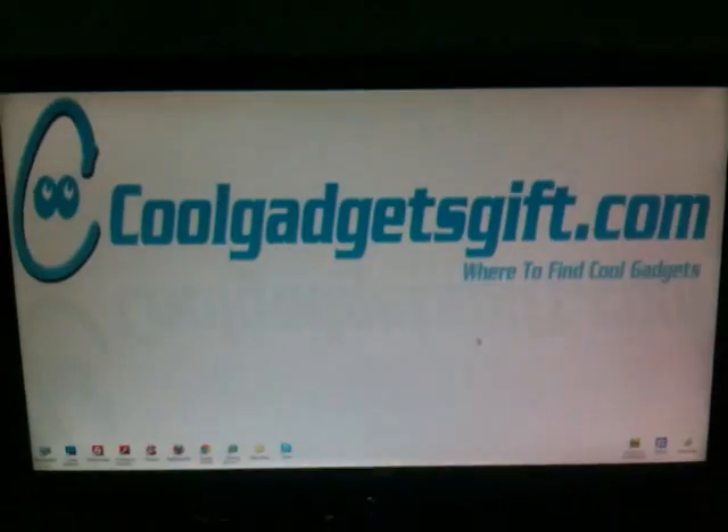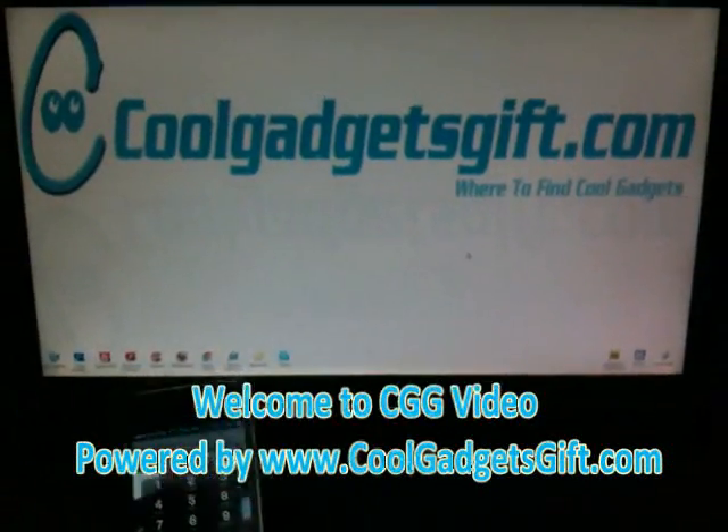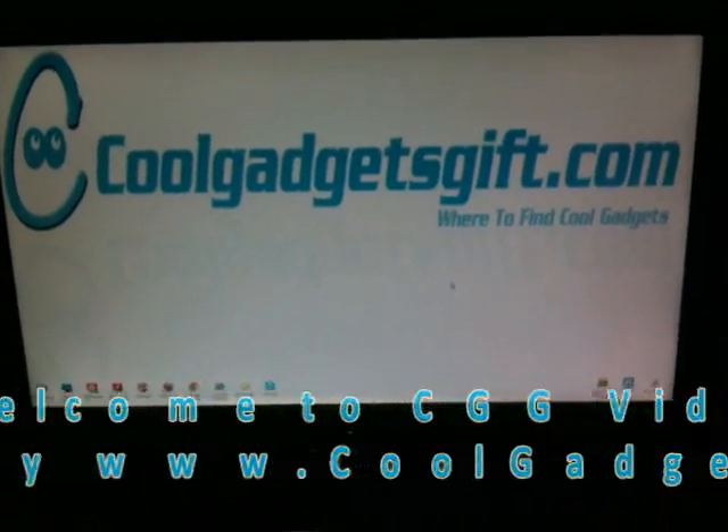You can check it on coolgadgetgifts.com. Thank you for watching our video — for this you will get a gift. Thank you for watching!